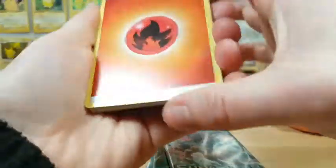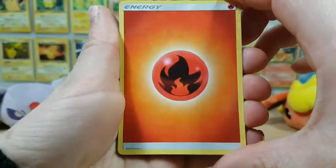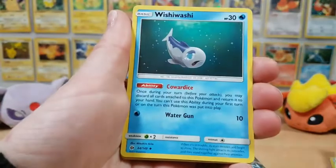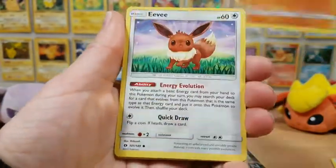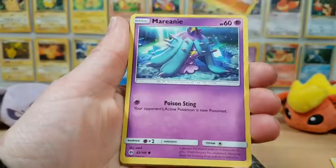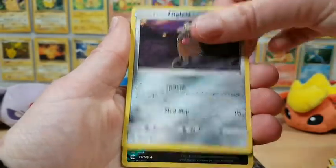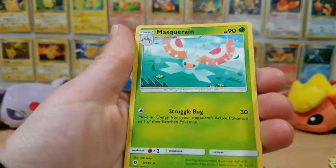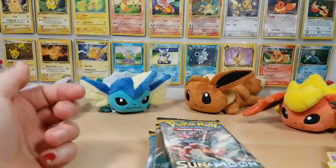I used to do four and two, but it's kind of fun doing it to the front. We have our energy, an Alolan Raticate, Wishiwashi, Sandygast, an Eevee, Krabbler, a Mareanie, and an Alolan Diglett. Our reverse is an Alolan Raticate and our rare is a Masquerain Non-Holo.